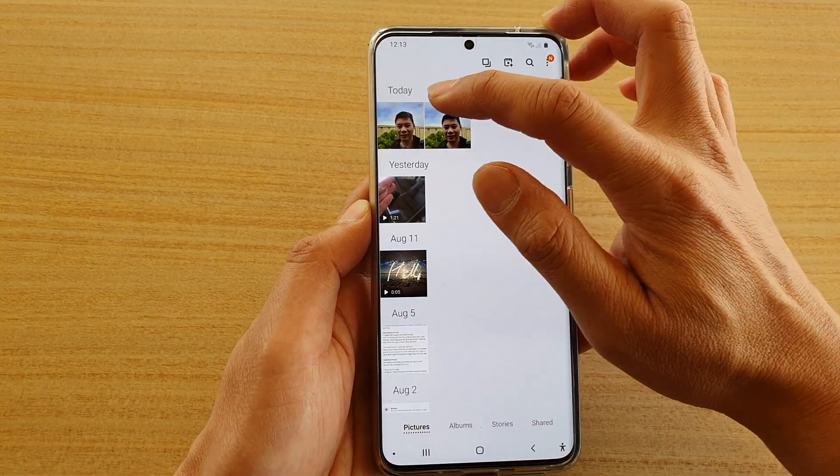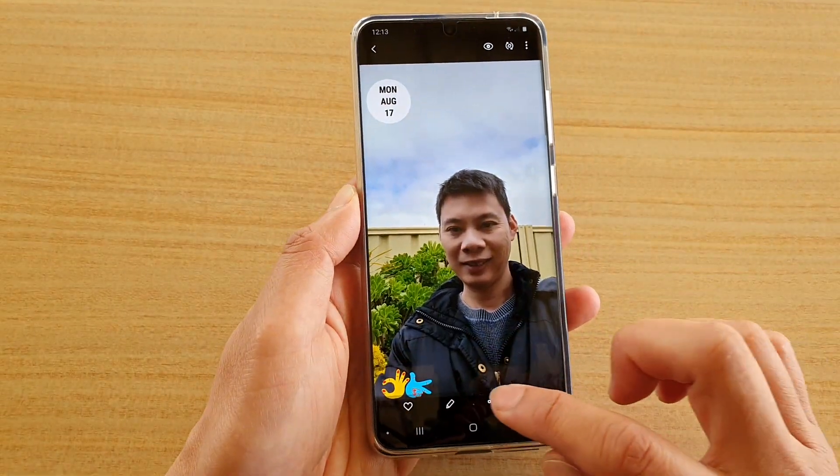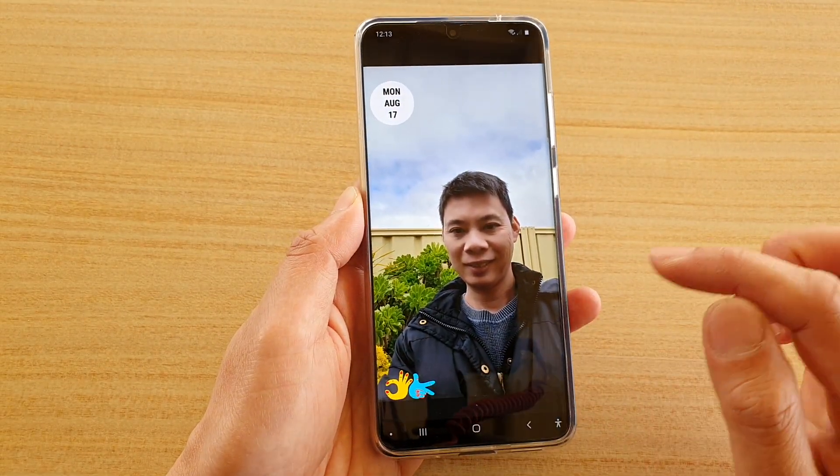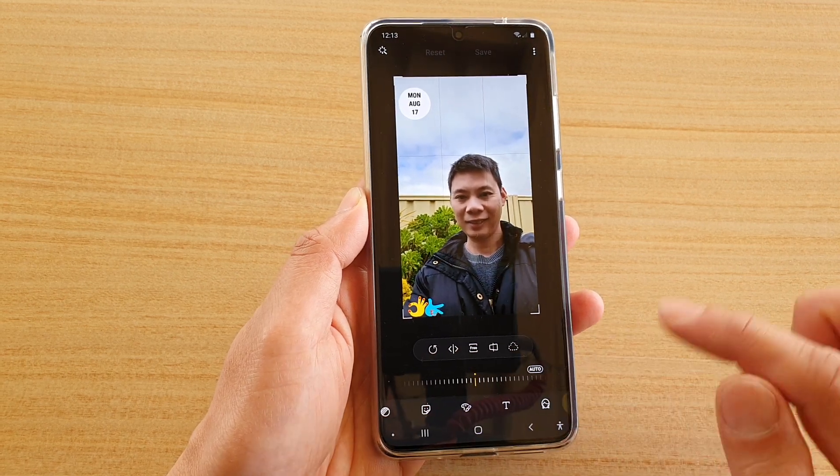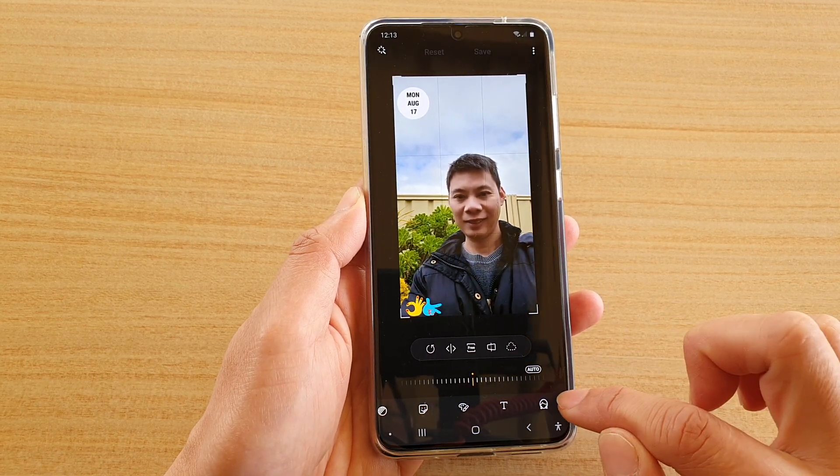So here I'm going to select this photo and then we're going to tap on the edit button at the bottom. Now at the bottom here in the toolbar you swipe all the way across to the right hand side.